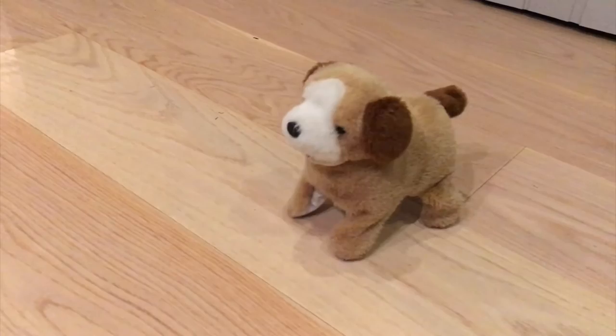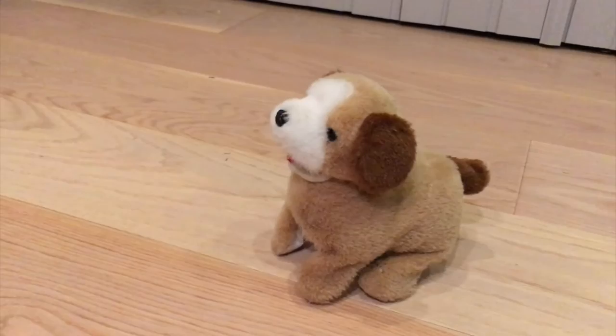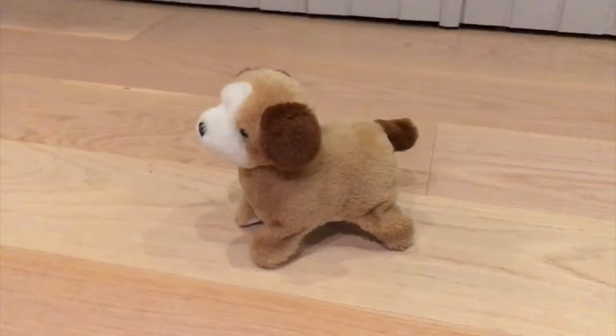Let's see if he can do another flip for us today. Sit down. And flip! Good doggie.